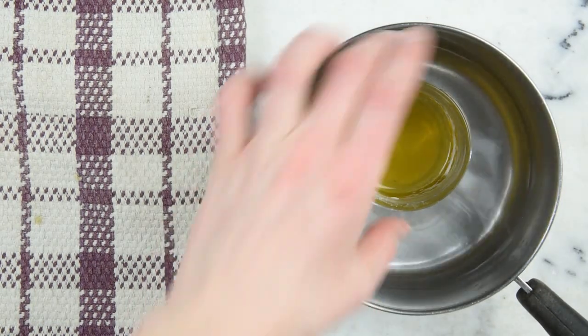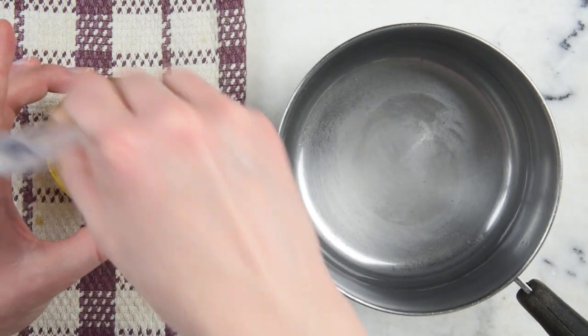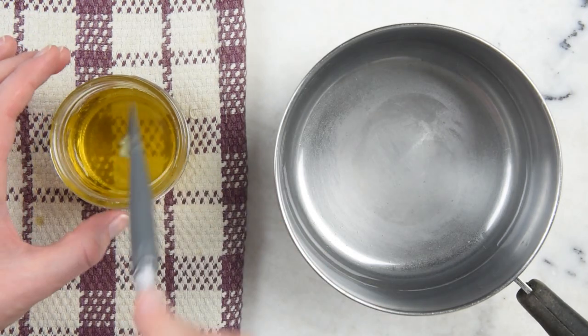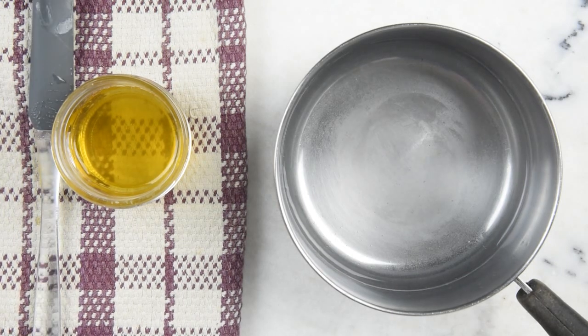So it's been about half an hour and everything is melted through. Pull that out, give it a good stir, scrape around the sides, scrape off your spatula. And now we're just going to leave that to solidify — that'll probably take about 20 to 30 minutes.